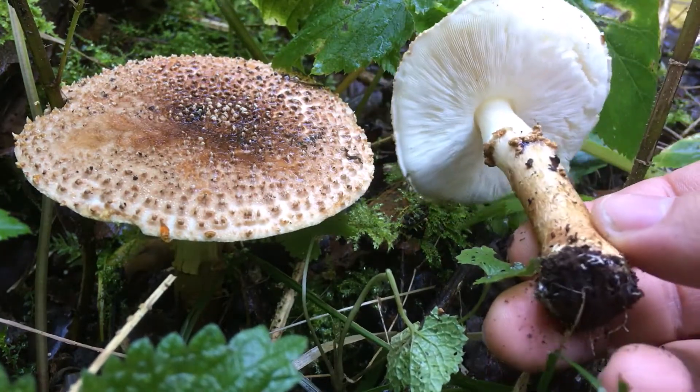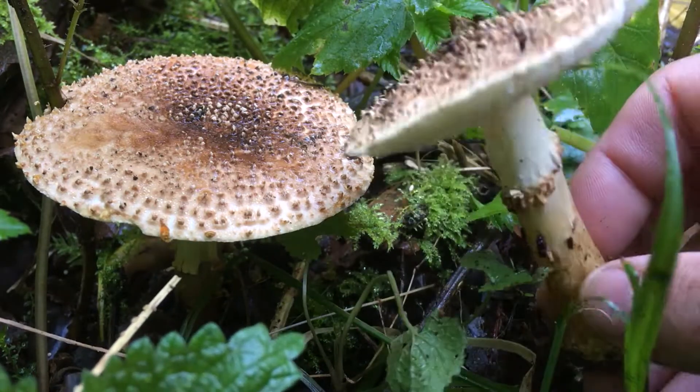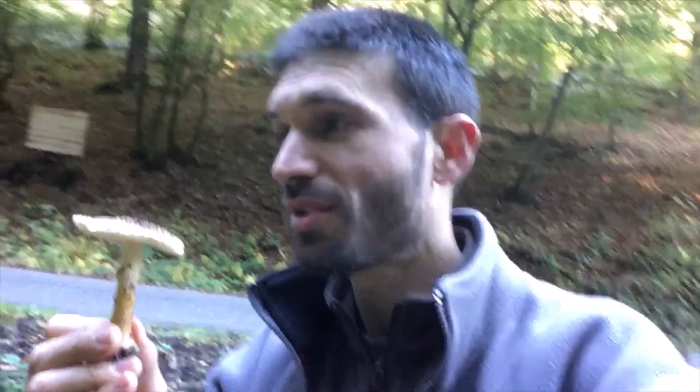It seems it has even been renamed as Lepiota aspera. It smells a bit like burnt rubber — not fantastic, you will say, but fresh burnt rubber, which does not make it any better. This one is supposed to be tasty, only when well cooked. If it's raw, it's very toxic, just like Amanita rubescens.